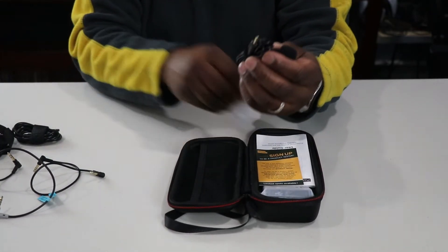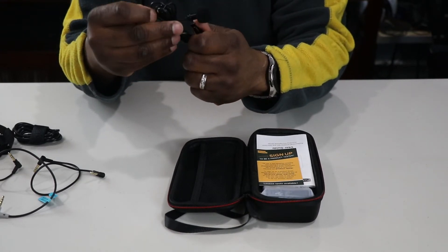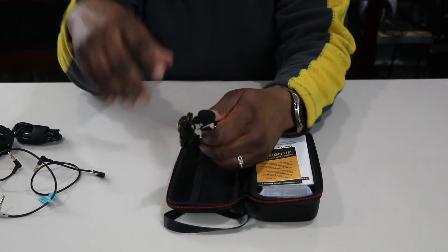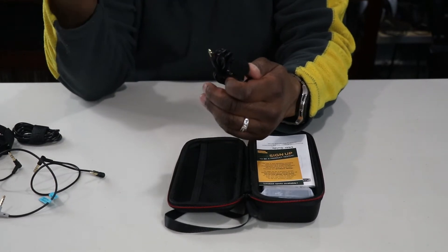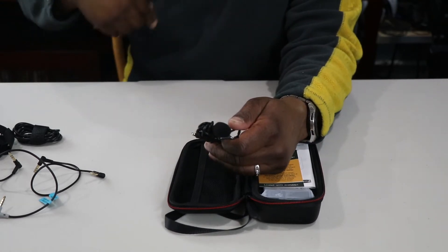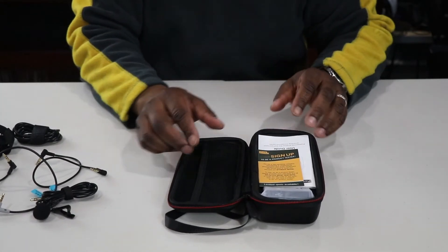This also has a lavalier mic that plugs into the transmitter, and you can also use the microphone built right into the transmitter itself. So you can just attach it or hook the lavalier up with a cable to the transmitter which is on your person, so you won't have to have a lavalier mic connected all the way to the camera from across where you're seated.